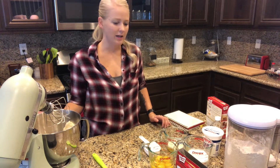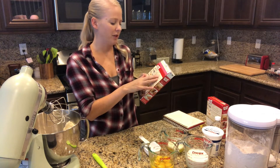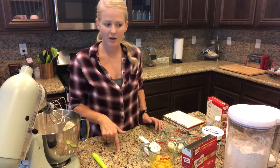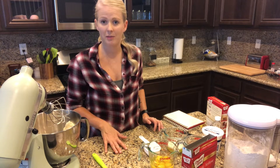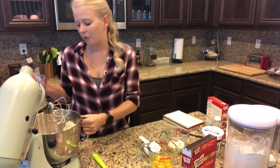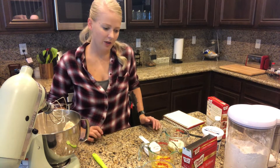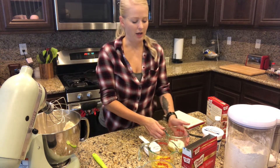The next step says to follow the instructions on the back of the box — it says we need one cup of water, a third cup of vegetable oil, and three eggs — but modify slightly. Instead of the cup of water, use a cup of milk. I needed half and half for the icing anyway, so I'm going to use a half cup of half and half. I feel like cream would probably make it even richer, so I don't see how that could be bad. Then instead of the third cup of vegetable oil, it says to use a third cup of melted butter, so that is here.